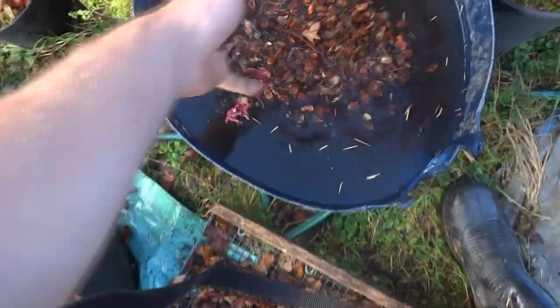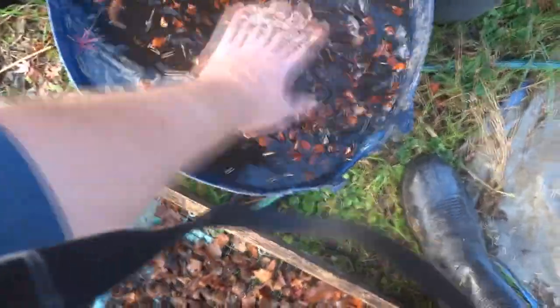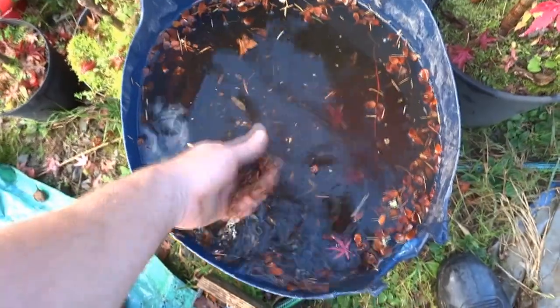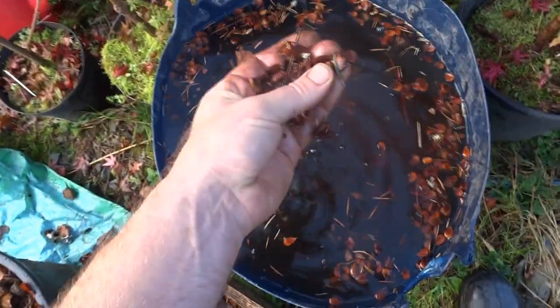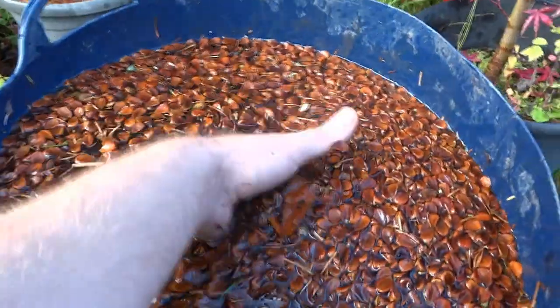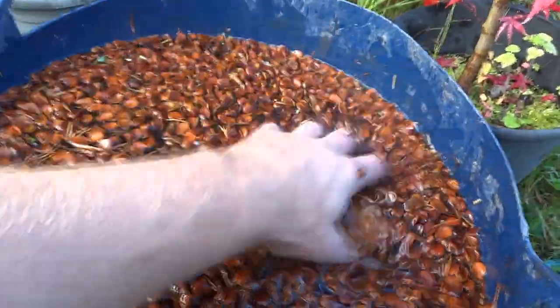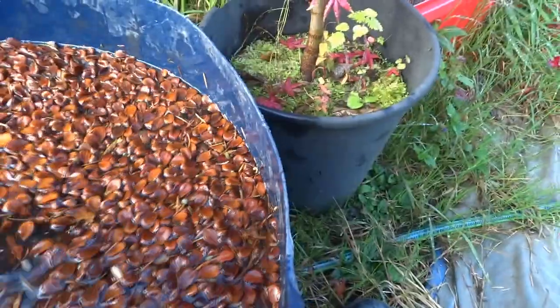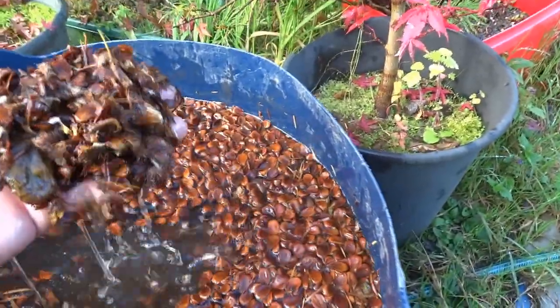This is all the leaves and stuff. The next stage is to put them in some water. I've got a bucket of water here and we'll just throw them in like this. In theory, the good ones drop to the bottom, and these ones are all the floating ones — they're no good so we can get rid of them. Look how many are floating. It just goes to show that they're not all viable, but the good ones should be at the bottom down there.